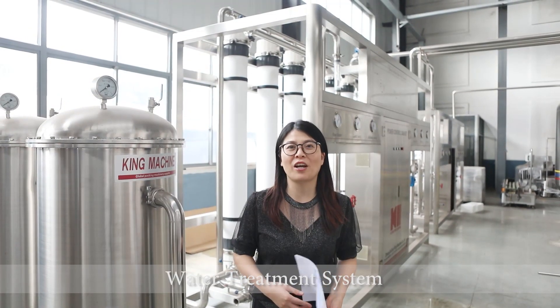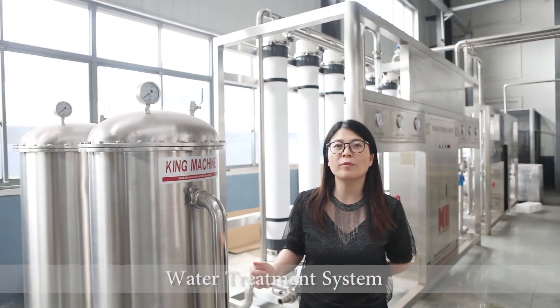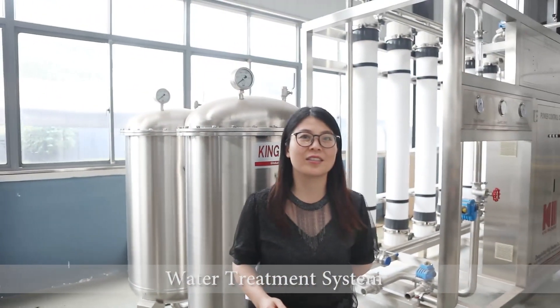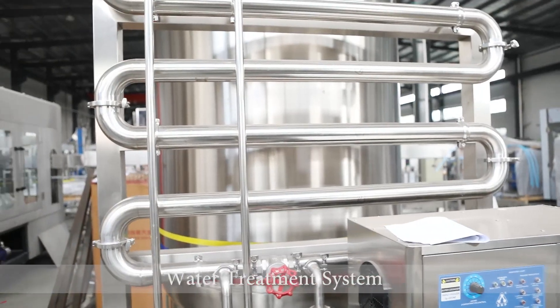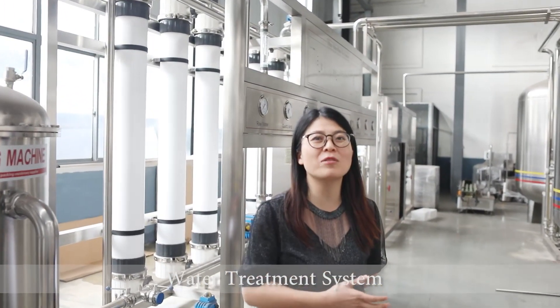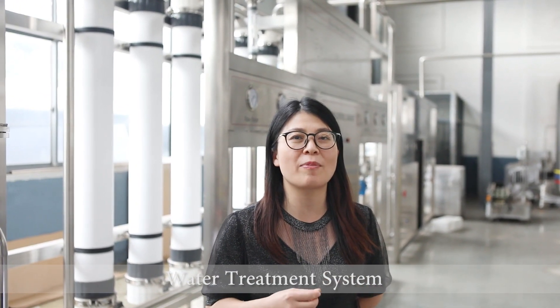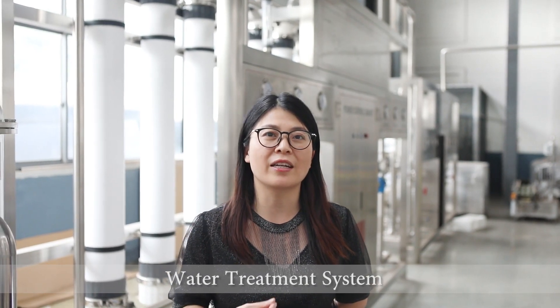Hello, I am in the King Machine Company. Here I am going to introduce you one water treatment system. The water from this system can meet the customer's request with the specialized TDS, turbidity, and conductivity.